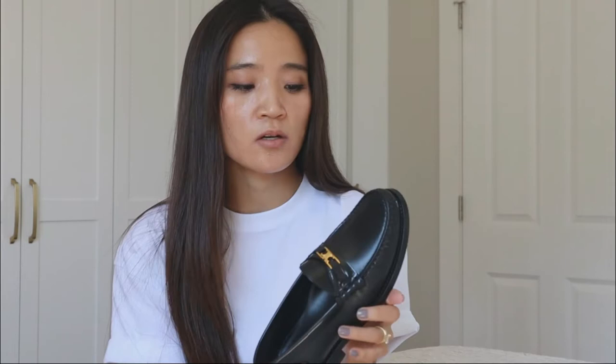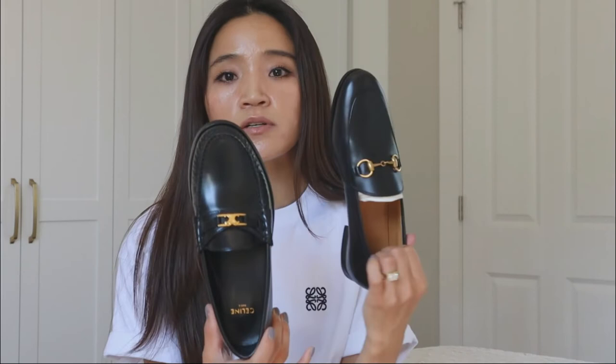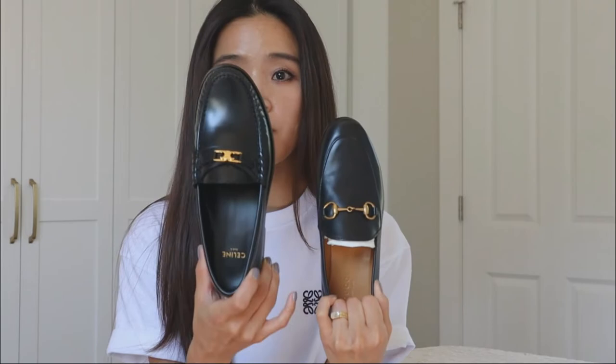Initially I had no idea what to expect since my experience with Celine is limited to their handbags. I purchased size 5.5, thinking in case they run true to size, but that was too large for my feet. So I ended up going with size 5. I would say sizing is pretty comparable to the Gucci Jordaan loafers.